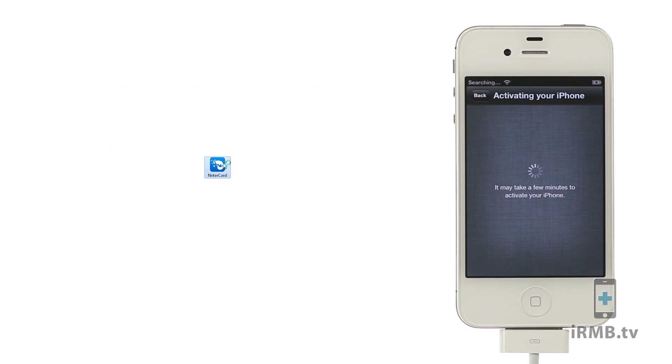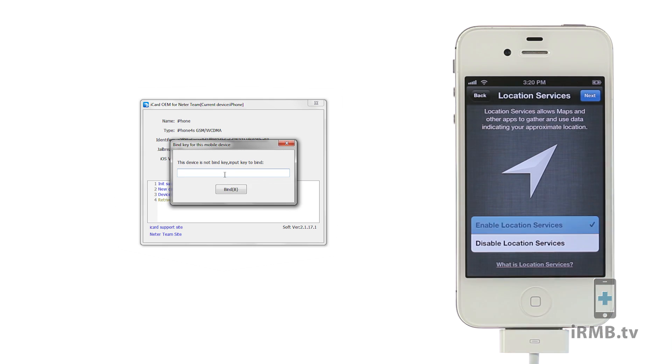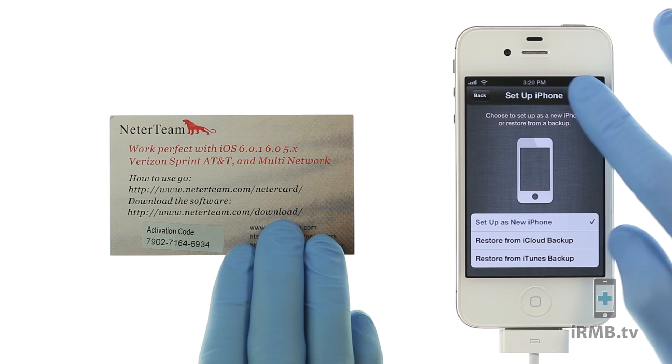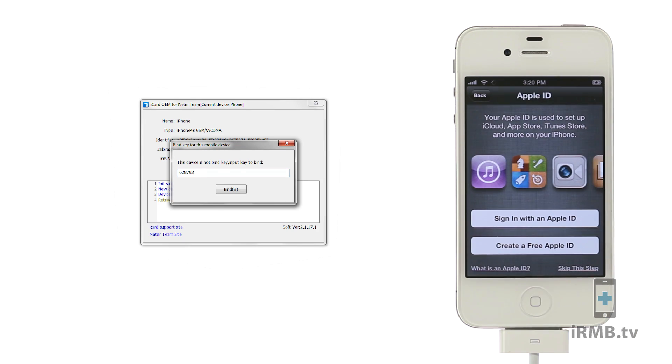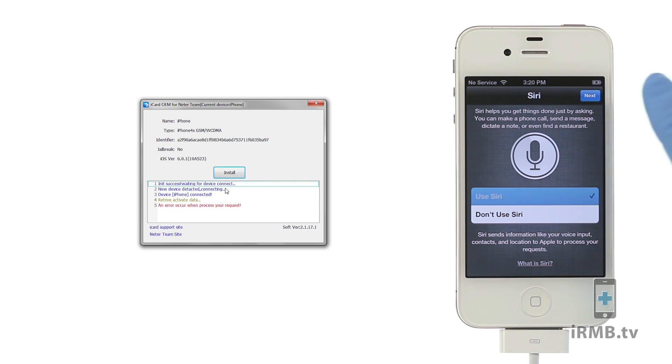Run the software that you have downloaded and click Install. The software will ask you to enter an activation code, which you can find on the card provided in the package. If you get an error, click Install again.